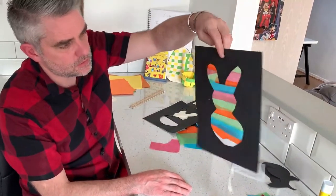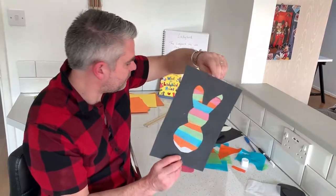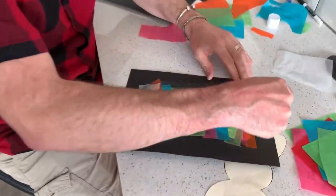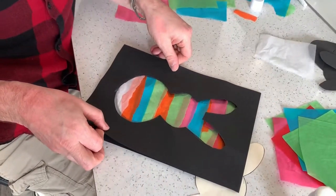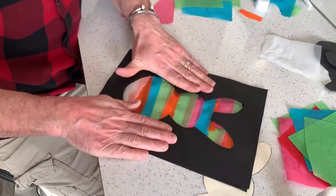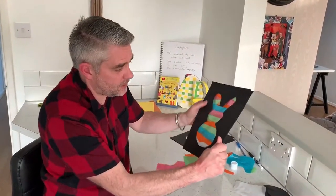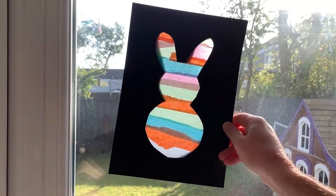It looks a bit messy on that side, but there we go on this side. Now, the reason why I've got two: all I'm going to do now is tidy this up, put a little bit of glue on, take my other template, and in theory I should be able to stick that down so it covers both sides. You don't have to put that on, but it looks lovely. And there you can see — with the light behind it — how beautiful that looks.